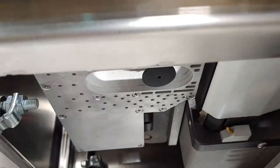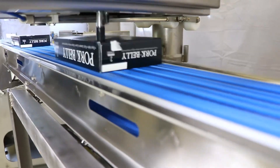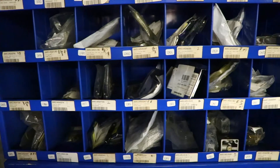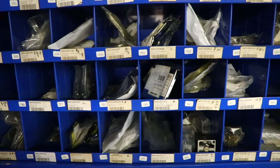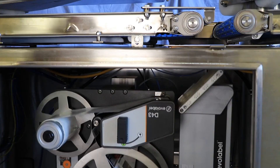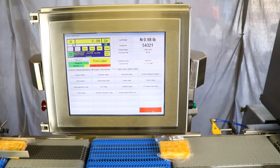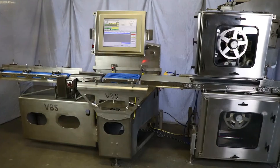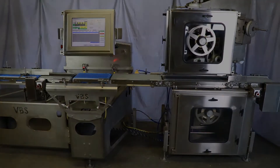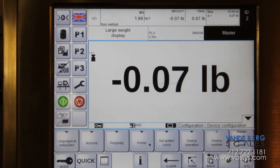We have felt your weight price labeling pain over the years and promise not to overprice parts or services, keep the design simple, and use normal industry available parts. Vande Berg Scales still has a large inventory of Bizerba parts that we will eagerly offer substantial discounts on. If you have not explored the Vande Berg Scales weight price labeling equipment, you owe it to yourself to have a look. We are confident that once you understand the advantages, you will purchase Vande Berg Scales weight price labeling product.